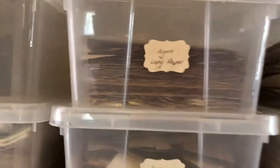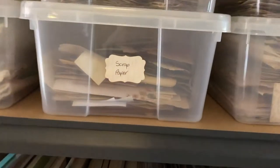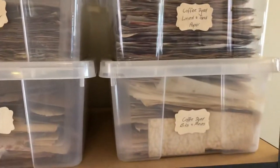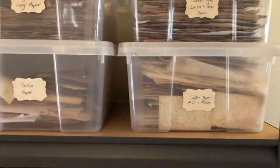They've got some stitched pages that I've done or that are ready to be stitched, which will also be going on my Etsy. And this is coffee dyed and lined paper, and coffee dyed bits and pieces — index cards, tags, that sort of thing.